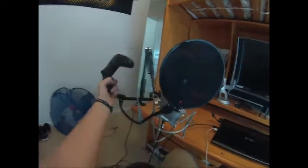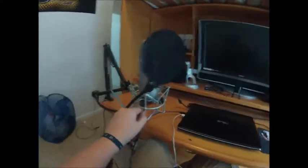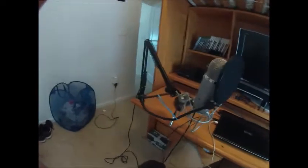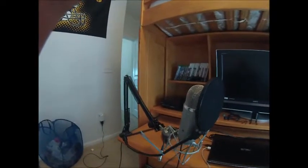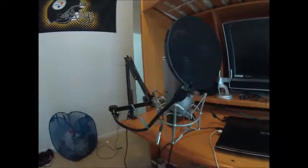Just for comparison, this is an Xbox One controller so you can see how big it is. If you have a Blue Yeti, I kind of wouldn't recommend this because you just have to get another $30 shock mount. But this is pretty good, and it's a good alternative to the Rode PSA1 because that's expensive.